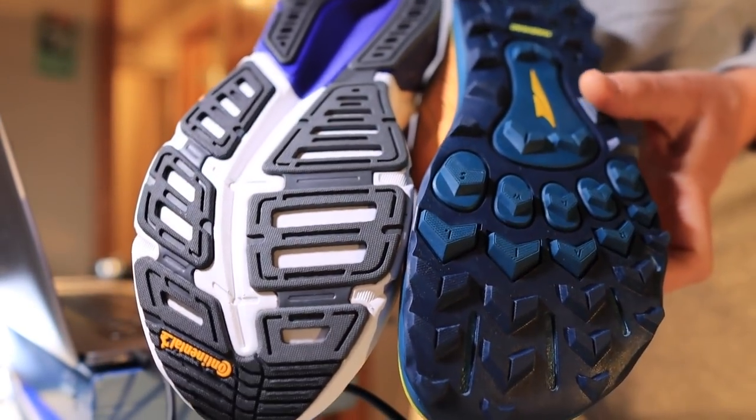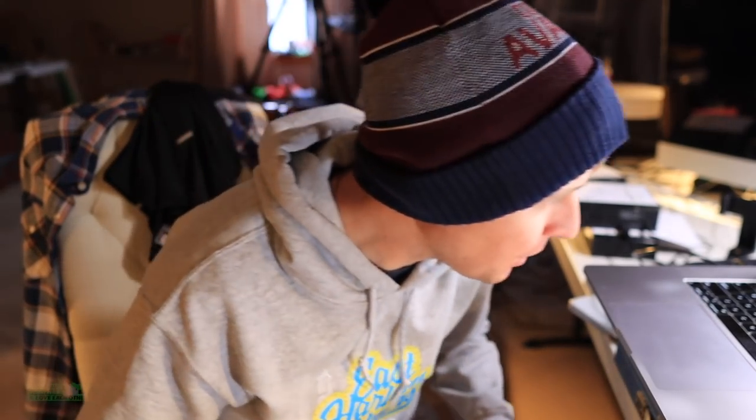Alright, phone call time. Then we'll lace it up. Actually, first we'll do laundry, then we'll lace it up.